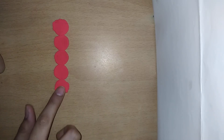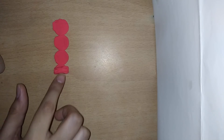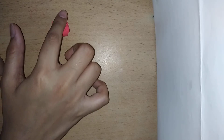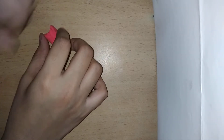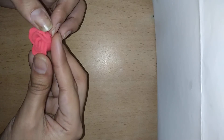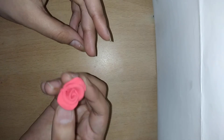Now we have to make this roll — we have to roll this piece to form the center of the rose.